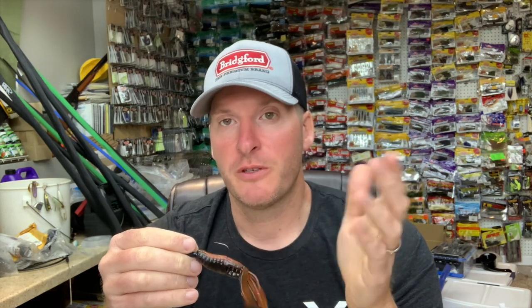Give it a whirl guys, let me know what you think. If you've experimented with this in the past, leave some comments so everyone else can learn too. If you've got specific baits you love to put on the back, please let me know what those are. If you enjoyed the tip, hit that like button, share it on your social media pages, and if you haven't subscribed to the channel please do so. Thanks for watching guys.